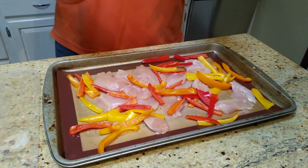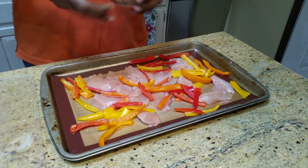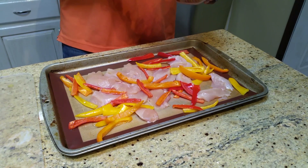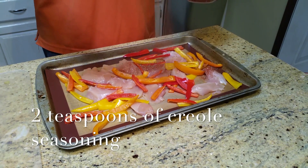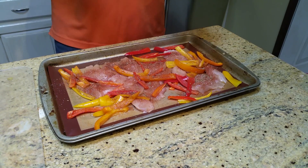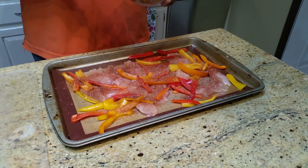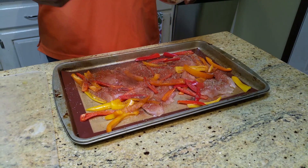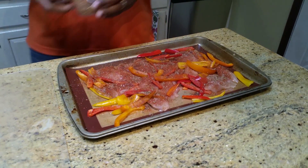Now let's get our seasoning. We're basically going to take a little bit of olive oil in there, and then about two to three teaspoons of the spice blend. I'm going to go with two because I don't want to make it too spicy — I don't want to burn my kids since they're not spicy like me. This blend has a little oregano, a little basil, some thyme, some cayenne, a little paprika, and some salt and pepper.